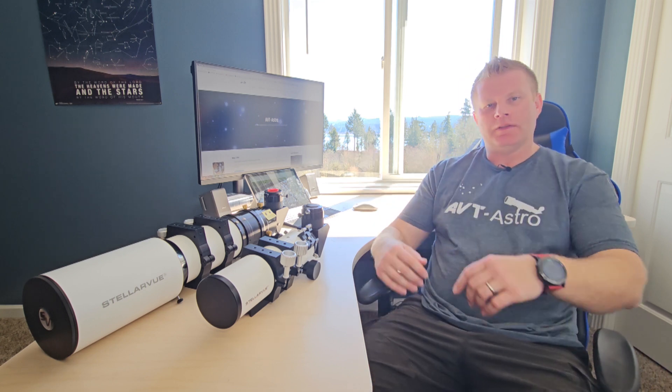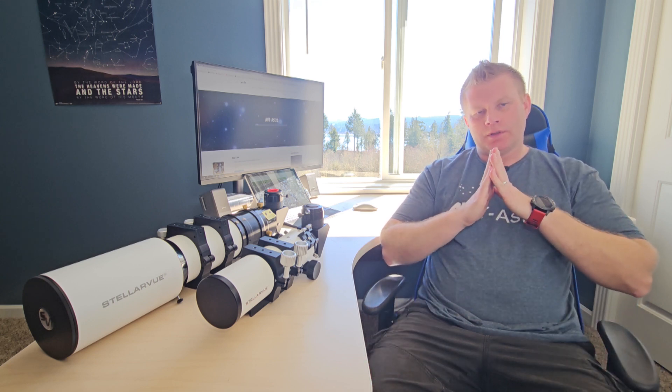Hey guys and gals, Vlad here with AVT Astro. Today we are talking about Stellarview telescopes. I run a little astro blog called avt-astro.com and of course this YouTube channel, so if you're not subscribed please do consider subscribing.